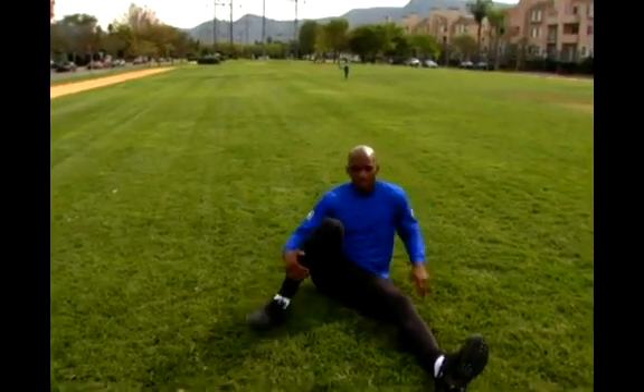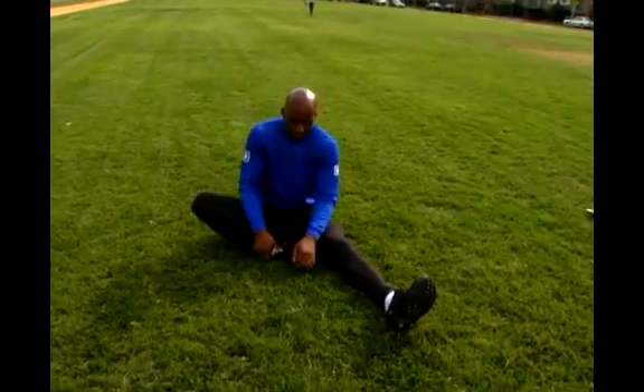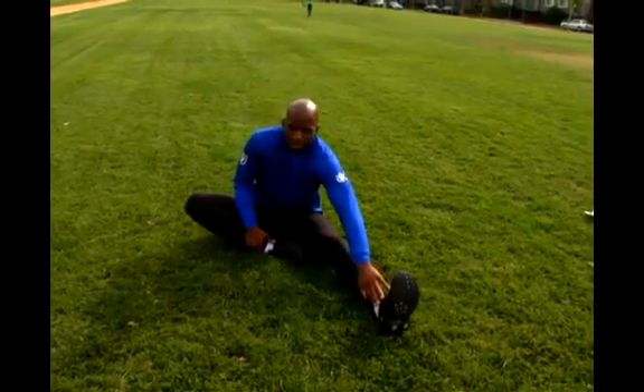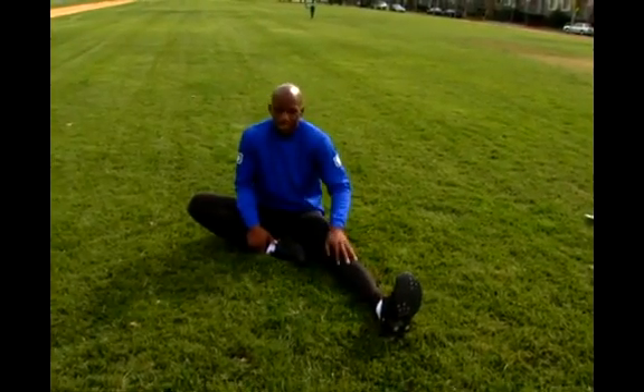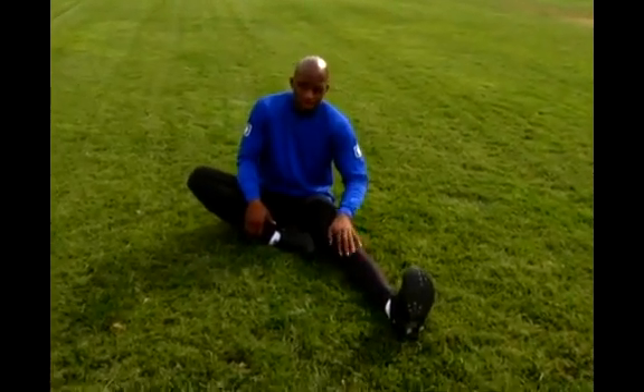So from that stretch, if we're stretching our lower back, you can keep your left leg where it's at. You just merely bring your right leg back in front of you. Keep that 90-degree angle on your left ankle. Keep the leg straight, keep the knee down. You don't want to bring your knee up because it's going to take you away from the stretch — keep that knee on the ground.